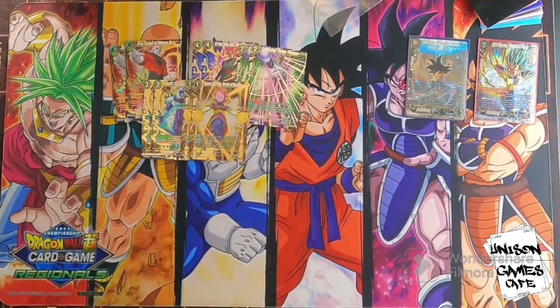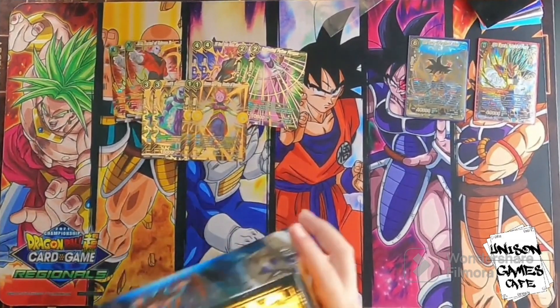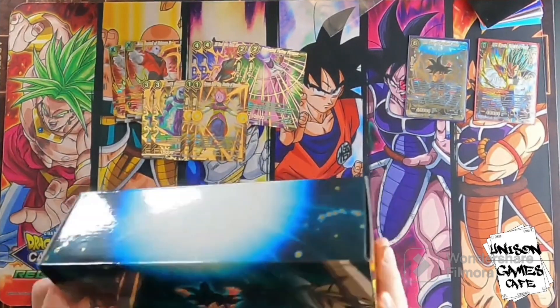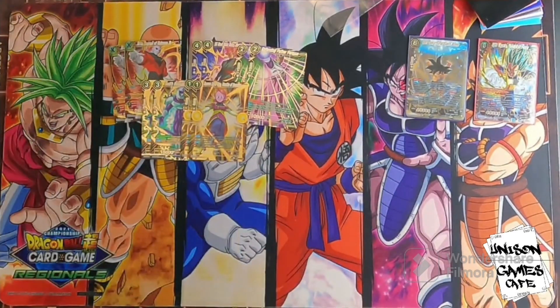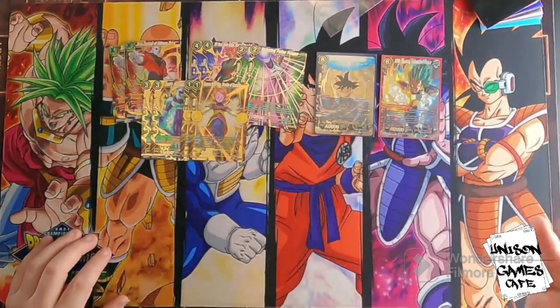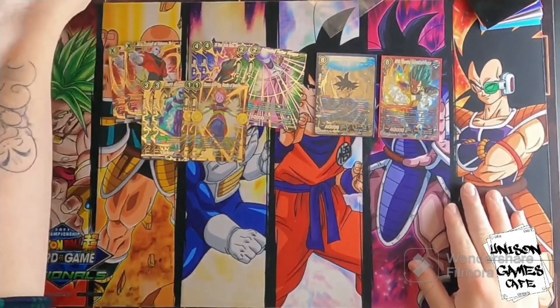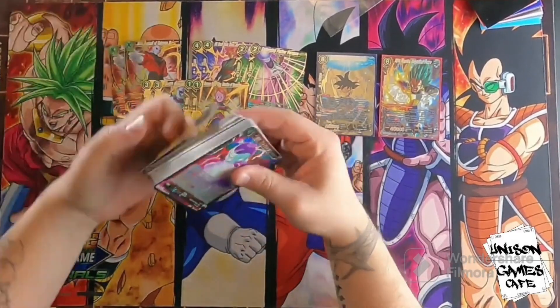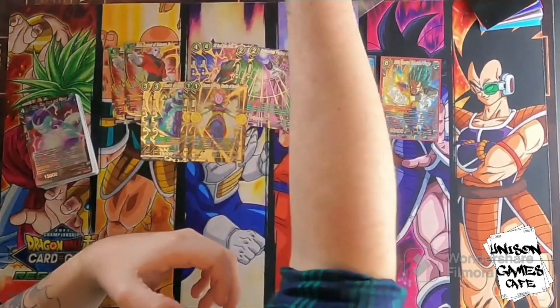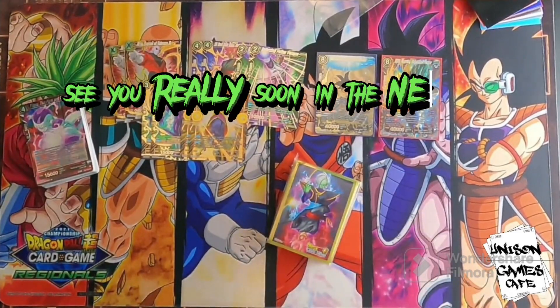That is the 2023 premium anniversary box from Dragon Ball. Be sure to come down and grab yours today. These are pretty limited products because they just release them once a year. They come with some secret rares, which is awesome, some reprints of stuff in gold foil, and some exclusive cards that you can only get from this box — plus cool sleeves. Thank you guys so much for watching. See you really soon in the next one.